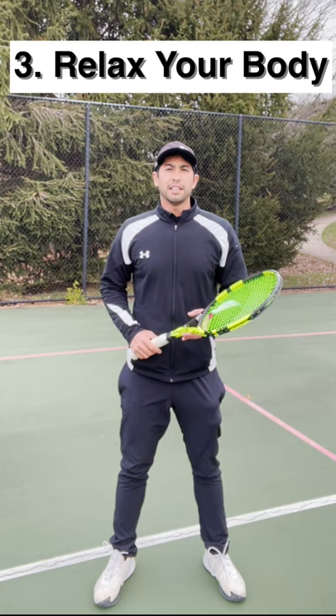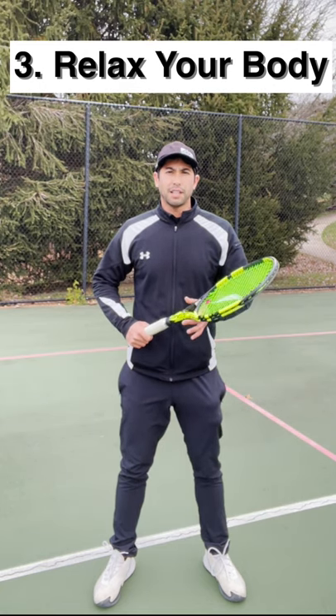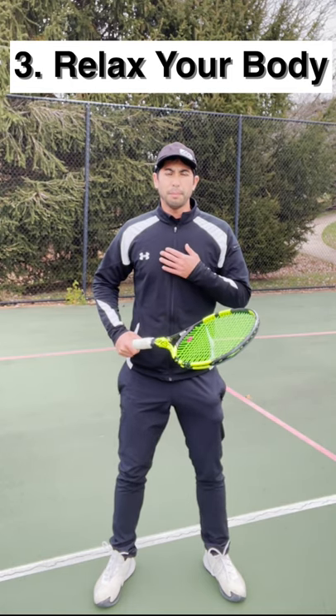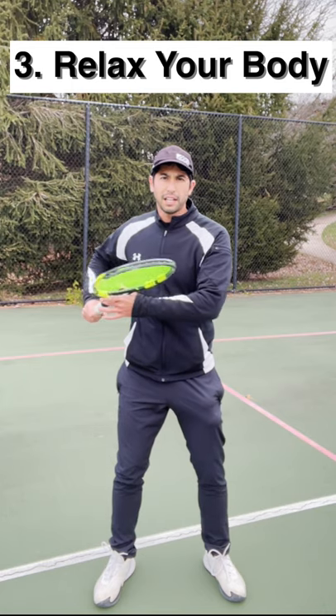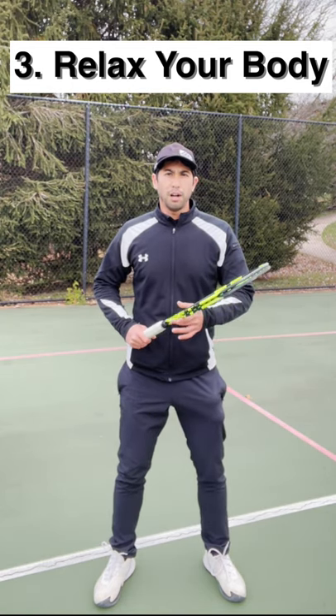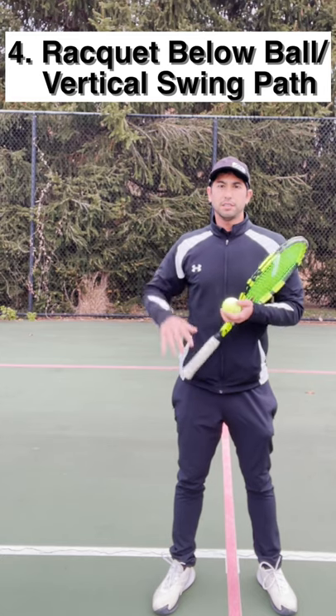Key number three is to keep your body loose. There's no way that you can generate massive topspin if your body is tense, and a lot of us especially keep our upper body tense when we're hitting the forehand. Instead, you want to stay loose so that you're going to whip through the ball.